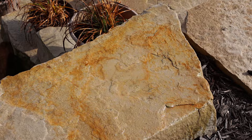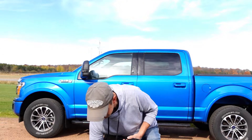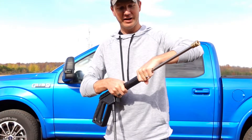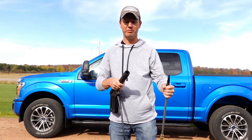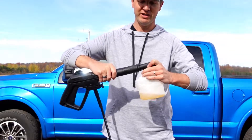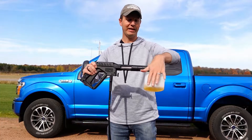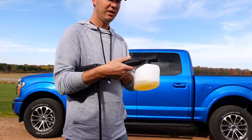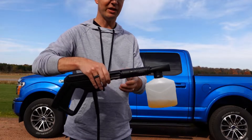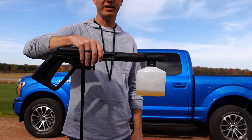Now we're going to test out the foam cannon and see how well that works. To use your foam cannon, first fill it up with your car wash of choice. Make sure the power is off to your pressure washer. Push in on the gun handle, give it a quarter turn counterclockwise, and it'll remove. Insert your soap cannon into the gun, push it in, and give it a quarter turn clockwise. As you can see with the gun upright, the foam cannon is a little bit at an angle. You can adjust the angle by pulling out on it, then rotating and locking it back into place — you can angle it up and down at any angle you like. That's a really cool feature.